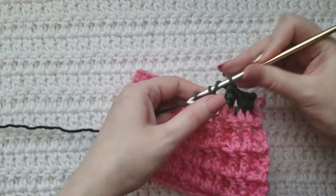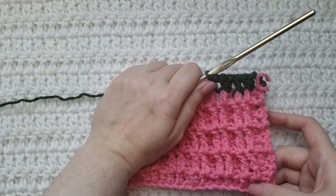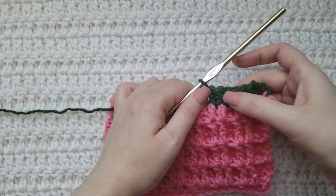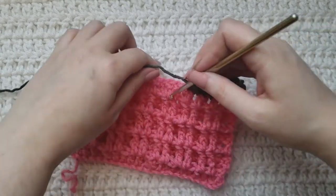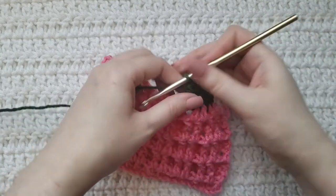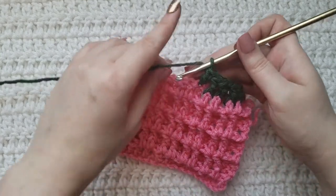This would be the same thing if you're working it over those double crochets from your first row: one regular double, two front post, one regular double, two front post. Same thing here — we're going to do one regular double and then two front posts. We're going to repeat that for the rest of our row.